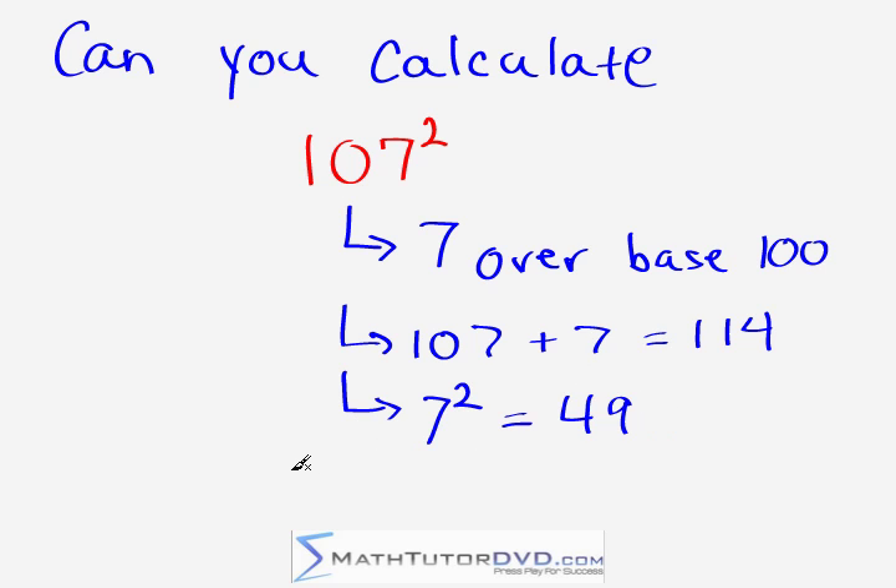The final answer to this problem is just putting them together: 11,449. And it's a very simple procedure — we're seven units over the base of 100, we take 107 plus seven getting 114, we square the last digit getting 49, we put them together: 11,449.